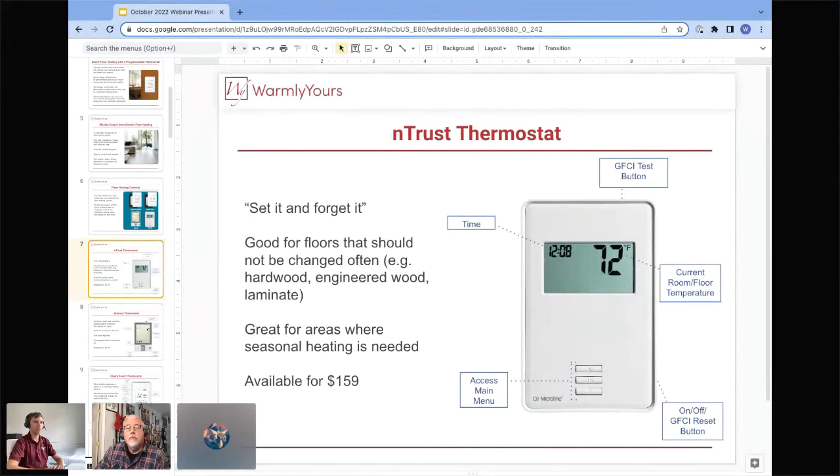The nTrust thermostat is non-programmable — we also call it 'set it and forget it.' You set it to the temperature you need and it stays at that temperature 24/7 until you change the set point or shut the unit down. It's really good for floors where the temperature should not be changed too often, such as hardwood, engineered wood, or laminate, which typically have requirements and limitations on temperature swings and maximum temperature. It's also good for areas where only seasonal heating is needed, like a guest bedroom or bathroom where the unit runs for just a couple of days or weeks in the winter, then goes back to setback temperature.